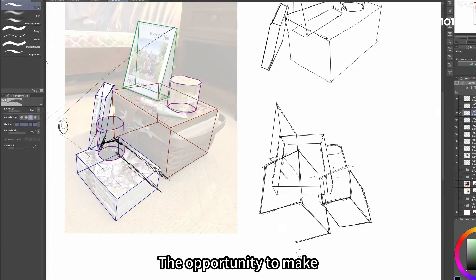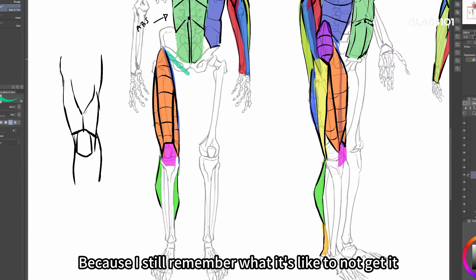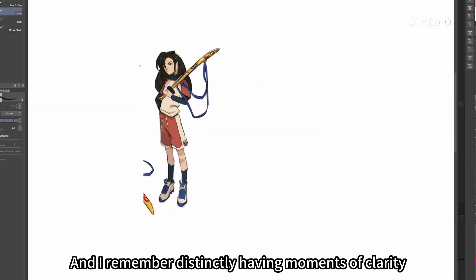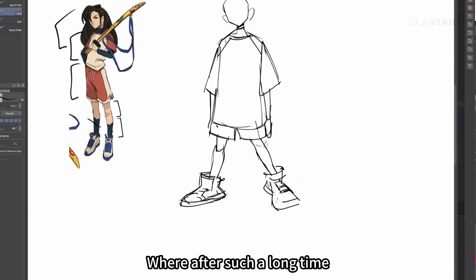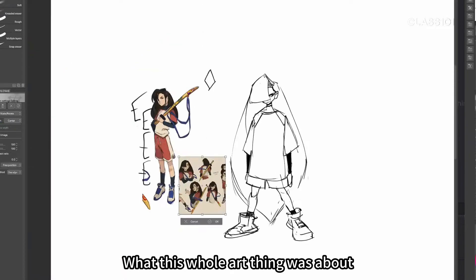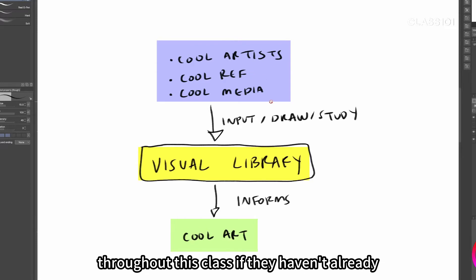And that's why the opportunity to make this class came at such a good time. Because I still remember what it's like to not get it, and I remember distinctly having moments of clarity where after such a long time I felt like I suddenly understood what this whole art thing was about. And what I want to do is try to get those moments to happen for you throughout this class if they haven't already.